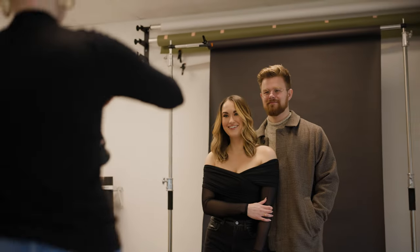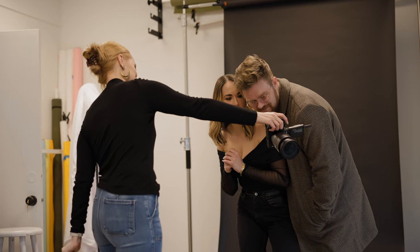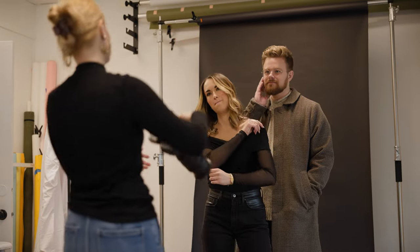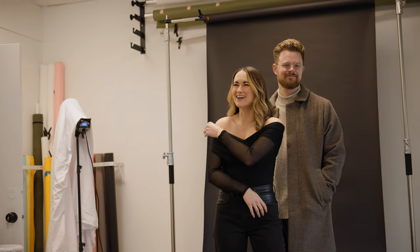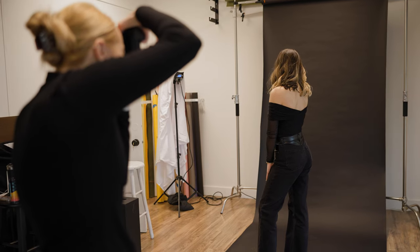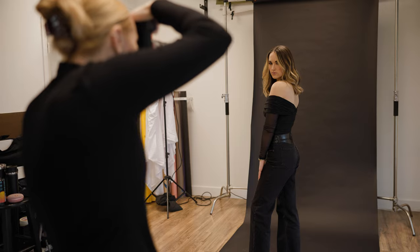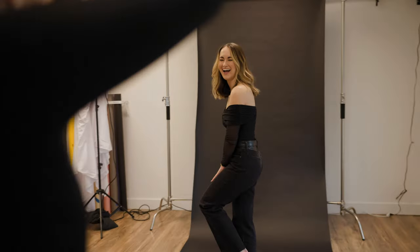Oh my gosh, you guys look so cute — that was just the first shot. That's up to you — you look hot as fuck, I'm not gonna lie. I'm gonna turn on my high speed again because I want to have you kind of spin — just go a tiny bit slower with your spin if you can. Okay, ready and go. Yes! That was perfect, that was really good.